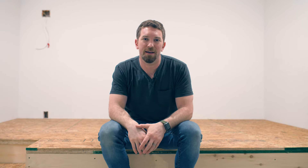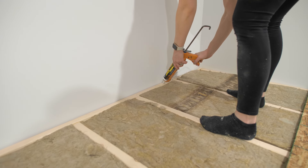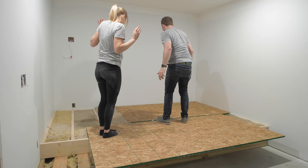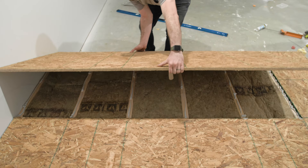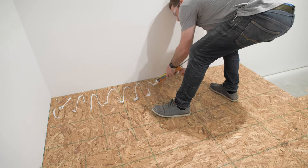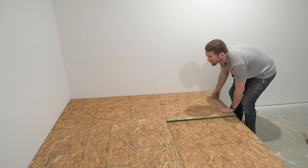Now it's time to install the subfloor. We went ahead and put construction adhesive on those joists and all the way around on all the mating surfaces that the subfloor would hit. We cut it down to size, set it on top, and screwed it down — that subfloor adhesive is very important because it takes out any squeaks. Then to make a sturdier platform, after laying that first layer of OSB we came back, spread construction adhesive all over the first layer, and glued a second layer on top to eliminate vibrations when walking.